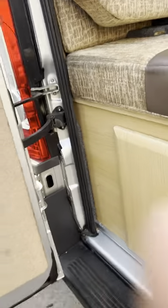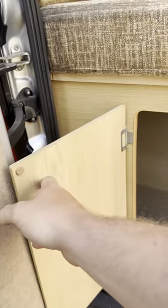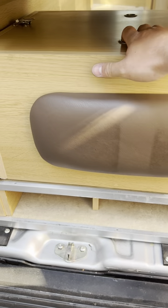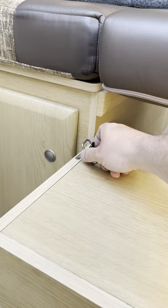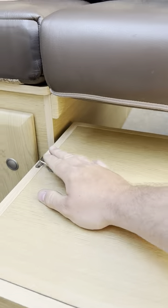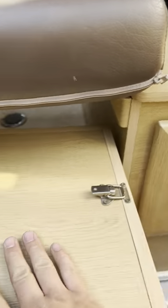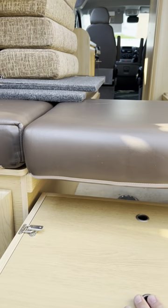So at the back, just because I won't be able to show you once we're inside, we've got a storage locker here on the left hand side. This centre section here does pull all the way out if you want it to — you can release it with these little clips here and take this out. You can also, if you want, take this entire thing off. If you don't want it here and you want to use it as just a complete walkway, you can do that as well.